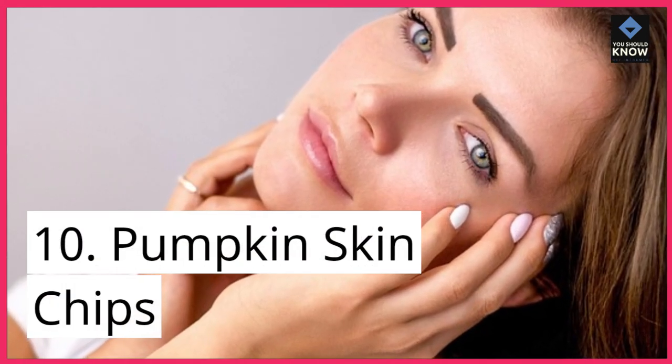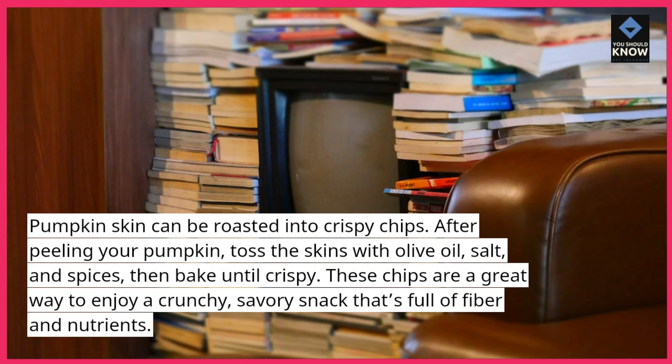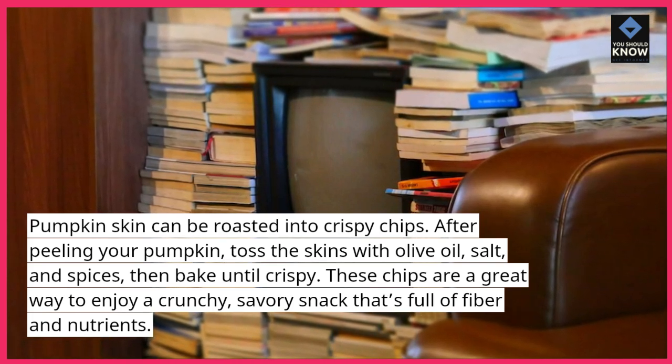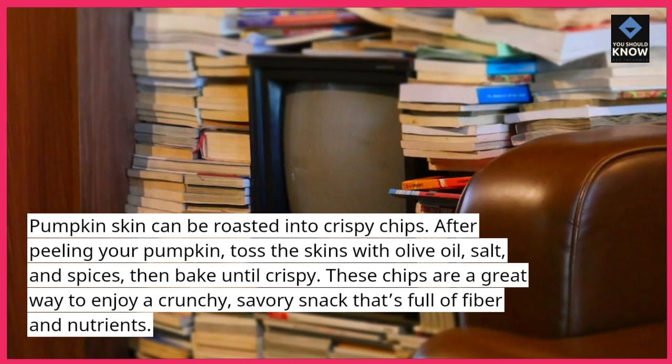10. Pumpkin Skin Chips. Pumpkin skin can be roasted into crispy chips. After peeling your pumpkin, toss the skins with olive oil, salt, and spices, then bake until crispy. These chips are a great way to enjoy a crunchy, savory snack that's full of fiber and nutrients.